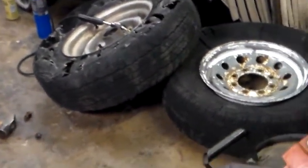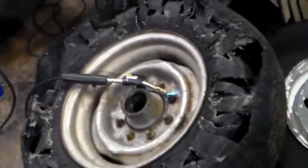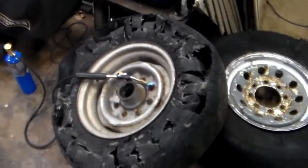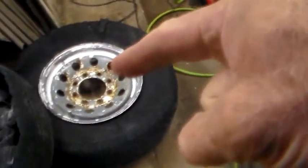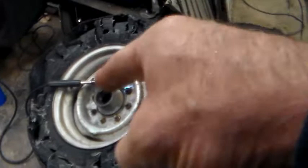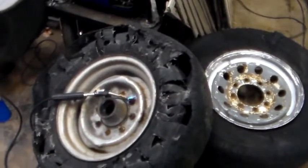Alright, back out in the garage. Got a little project going on here — trailer tire. This trailer tire still has the hub on it. I was hauling a tractor this past weekend.